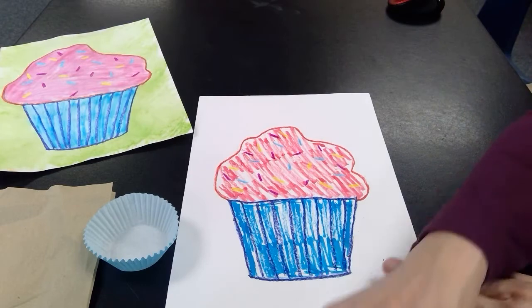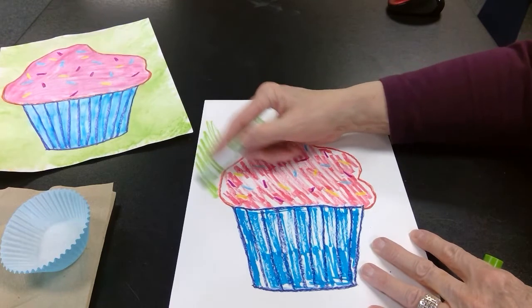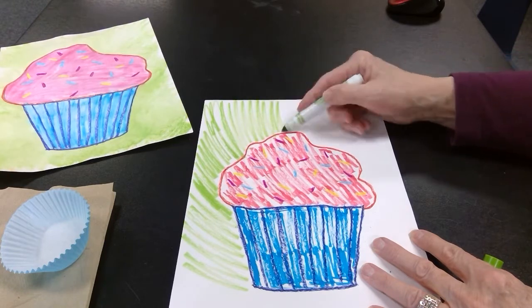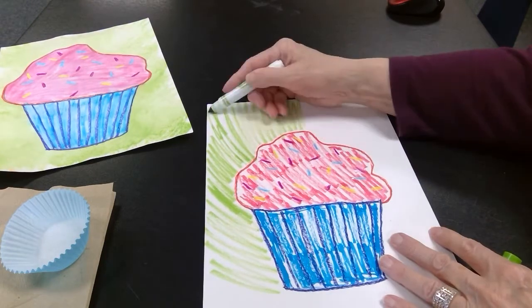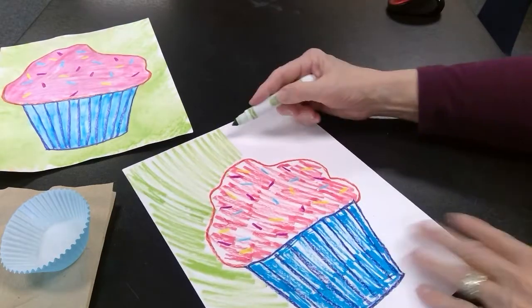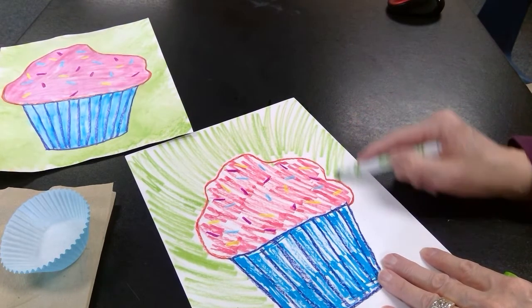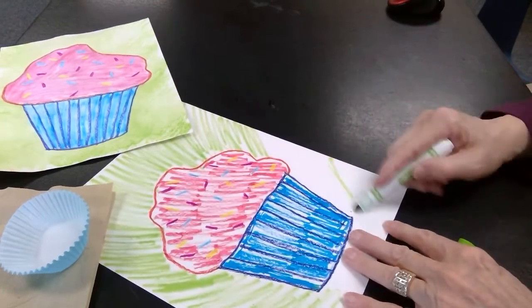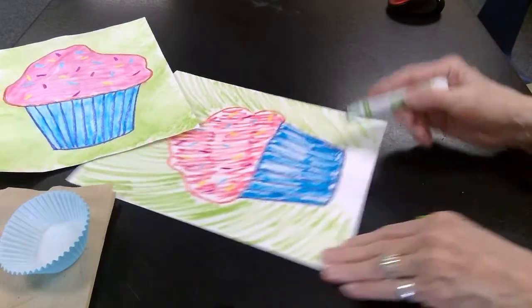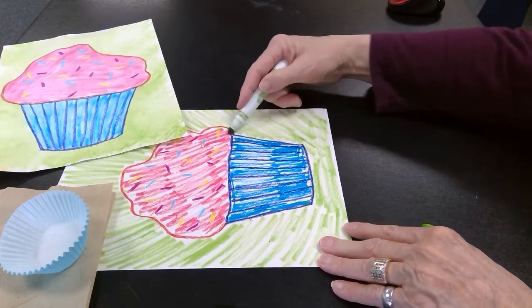Now I'm going to color a background color. If you have time, you could add a little bit of color to your background. I chose a light green or yellow green. You don't have to color it in solid — just make some lines going around, because we're going to wet it with water. So I'm going to color all the way around my cupcake on the background. I just kind of turn my marker to the side and color lightly.